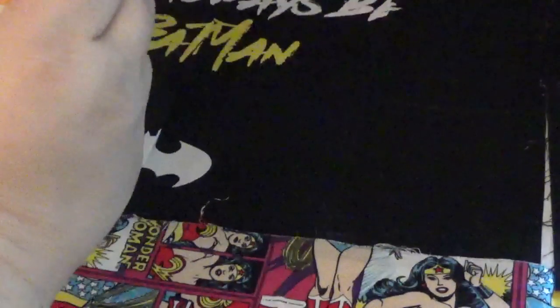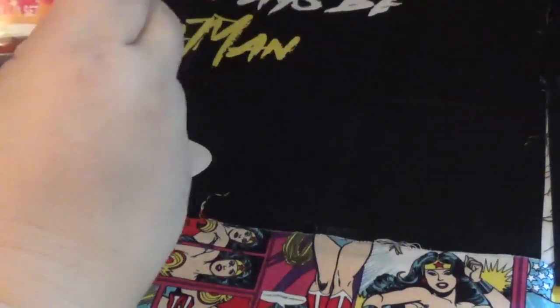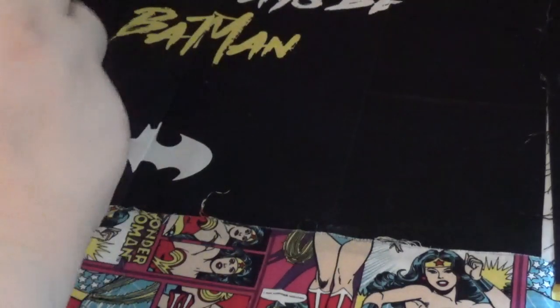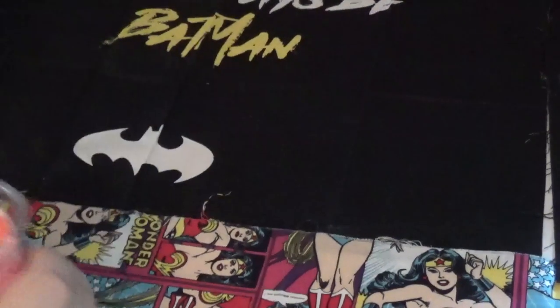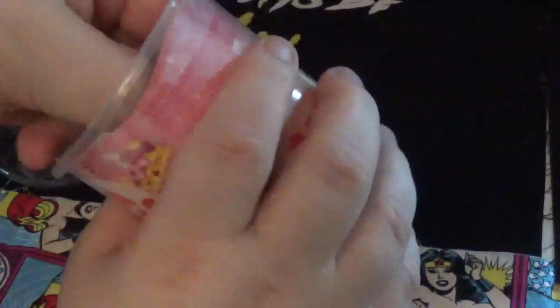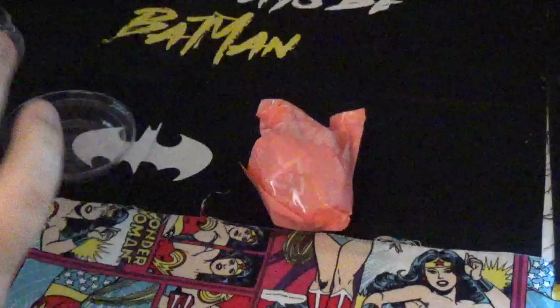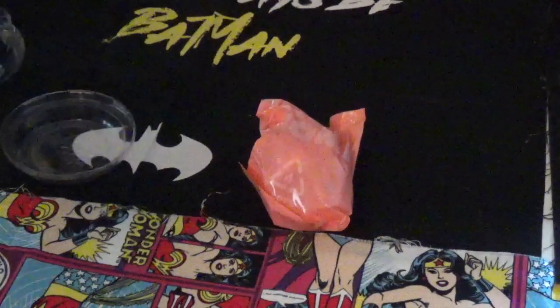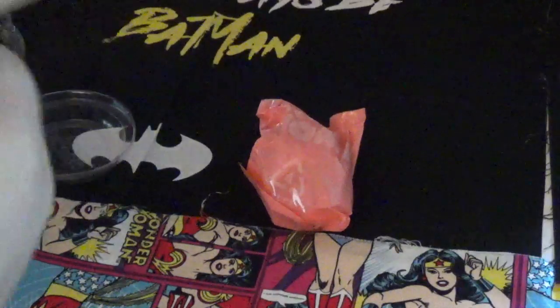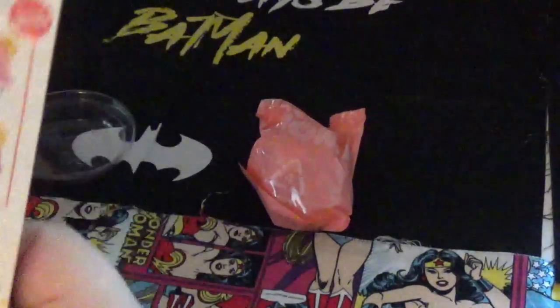These are the new Num Nums Sparkle Smoothies, so let's see what we can find. It comes in a blind bag and we've got a chart, a checklist. This is like number 367, series one of these.